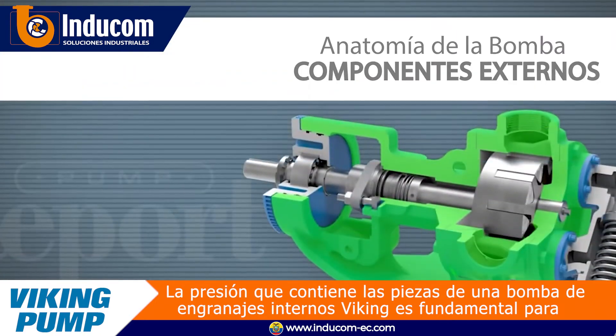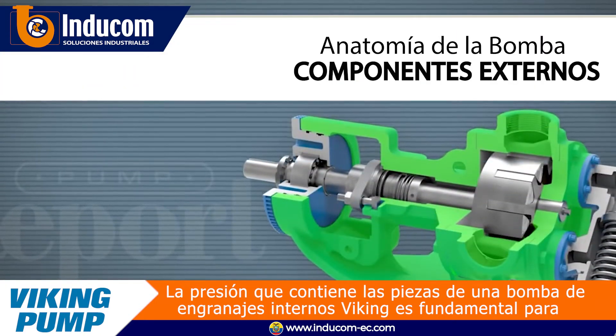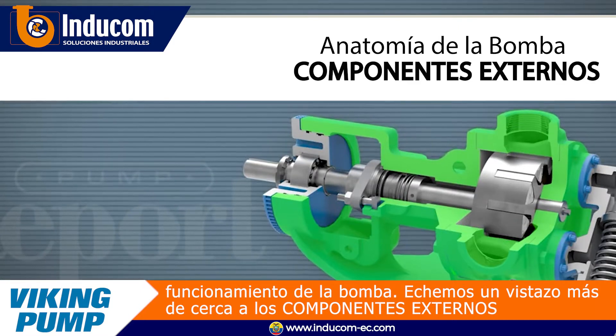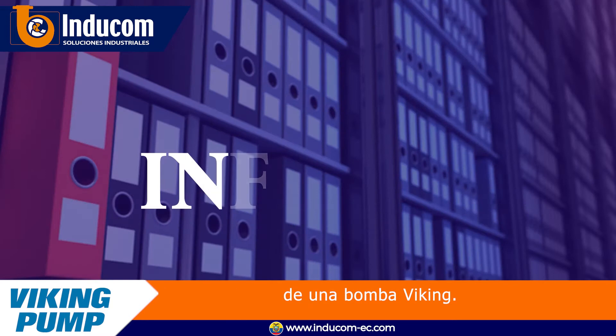The pressure-containing parts of a Viking internal gear pump are critical for proper pump operation. Let's take a closer look at the external components of a Viking pump.